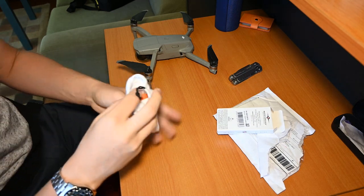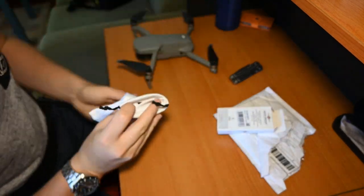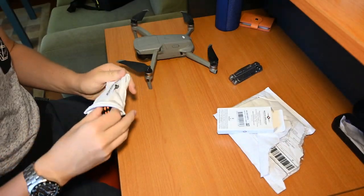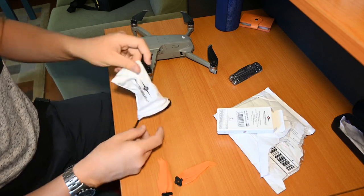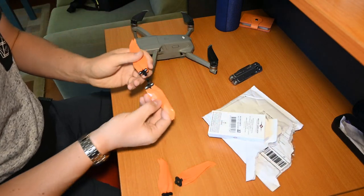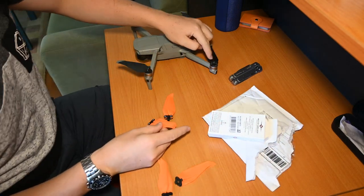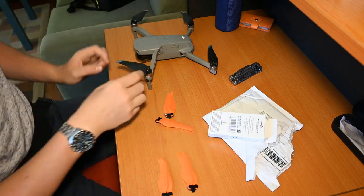You have a little separator in there to separate the two sets of propellers. They have little white markings — like DJI have the little white circles on there.